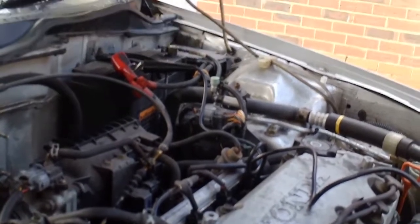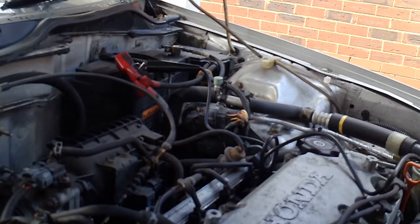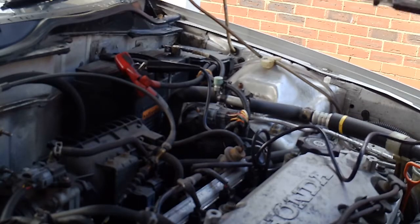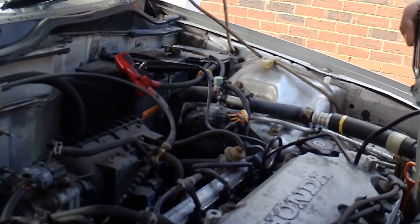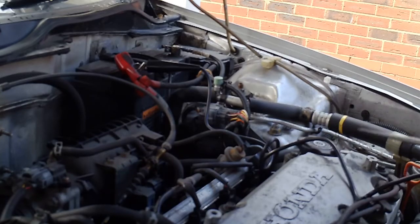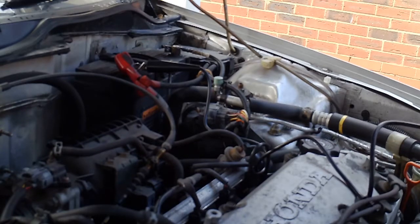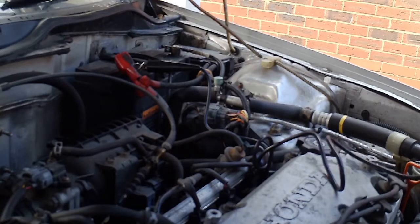When you're looking for an earth, it should always be connected to part of the engine, part of the body, chassis, things like that. One of the things I want to talk about is how rust and grime get in the way of it.